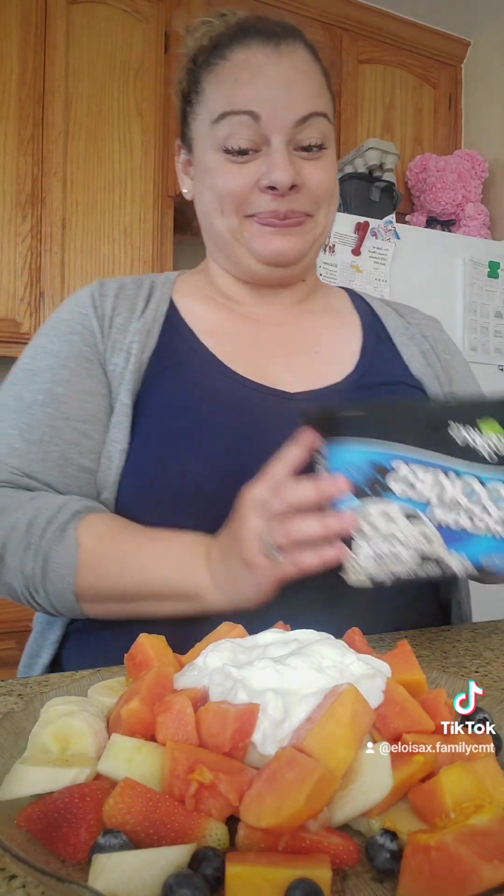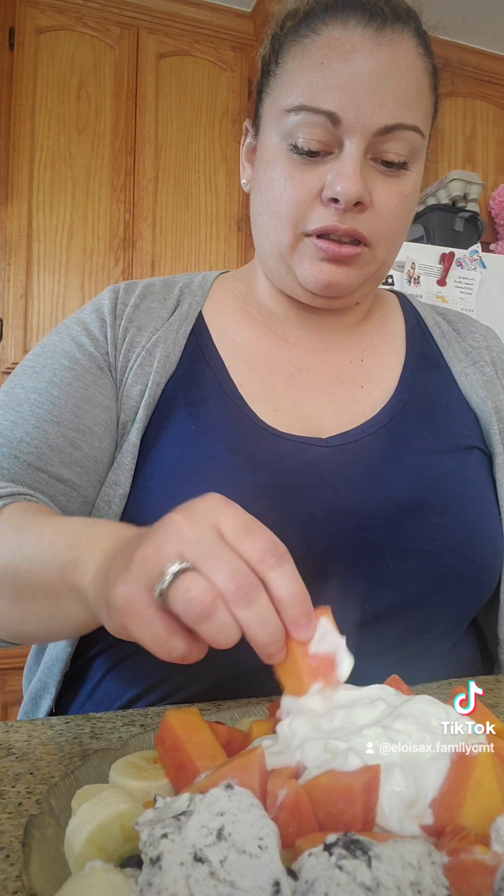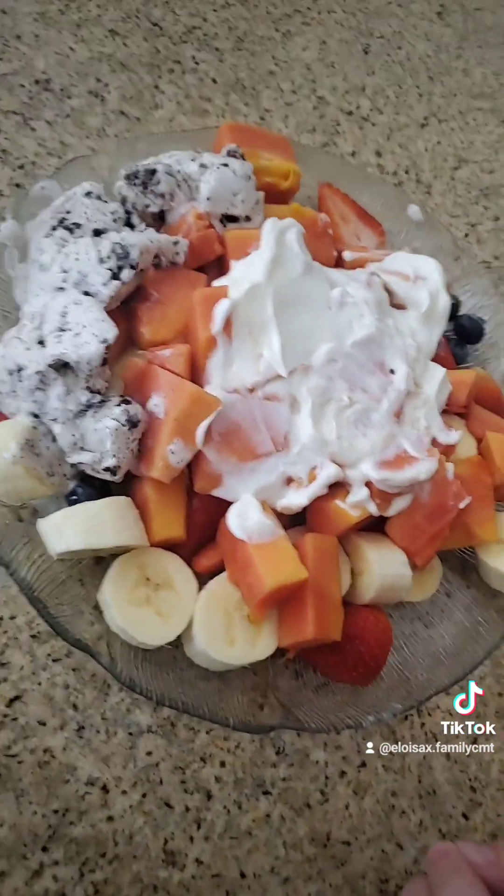My special ingredient is cookies and cream ice cream — yep, like not on top of the yogurt, but around it. It's gonna be good, it looks so good. Let's try it — I'm gonna try it with a banana right here. I'm gonna eat the ice cream with the banana. This is super good, you guys should definitely try it out!